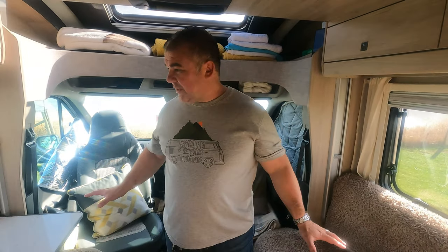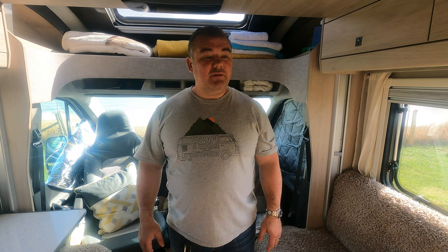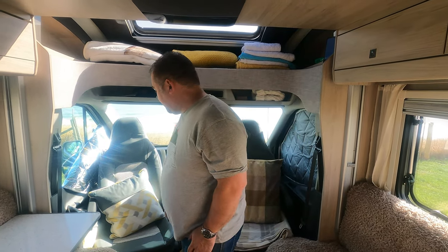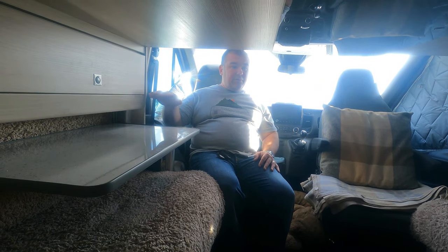Moving on to the living area — this is what sold the van to us. I love this space because of the drop-down bed — you're either going to love it or hate it. You get the best of both worlds in that because the bed's out of the way you can have a short van but with a lot of living space. The trade-off though is you've got to get in and out of bed over a ladder, and we've grown to hate that. When the bed's down your living space is gone — if one of us has a nap, the other is sat in the dark unable to see the TV.